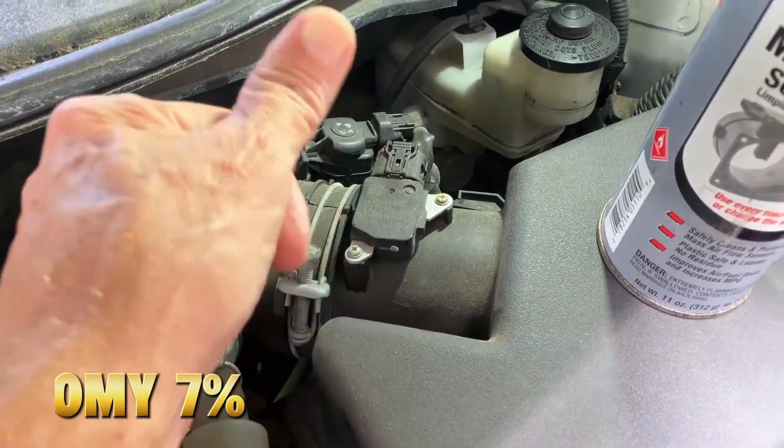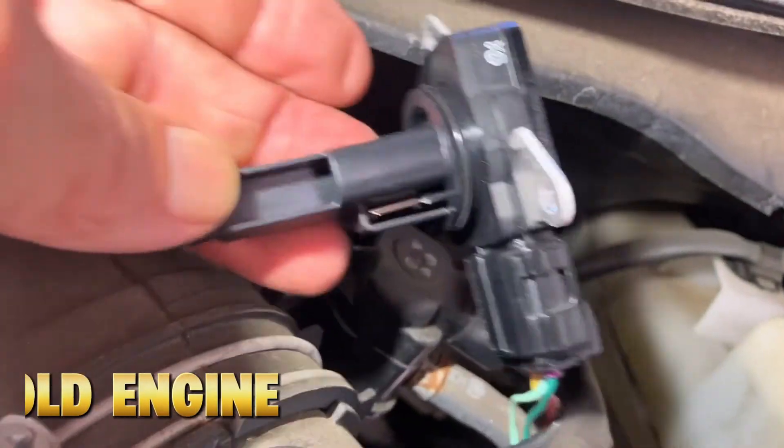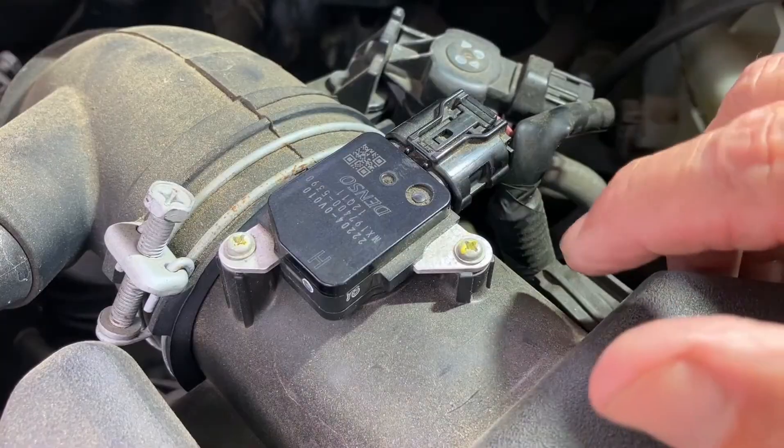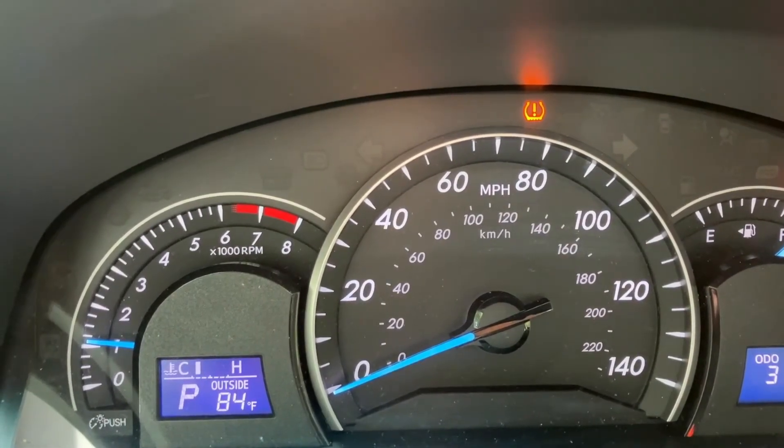A test by Project Farm showed fuel economy improved by 7% and throttle delay decreased after MAF cleaning on a 10-year-old engine. Just make sure to disconnect the battery for 15 minutes afterward — this resets your ECU to relearn correct airflow.